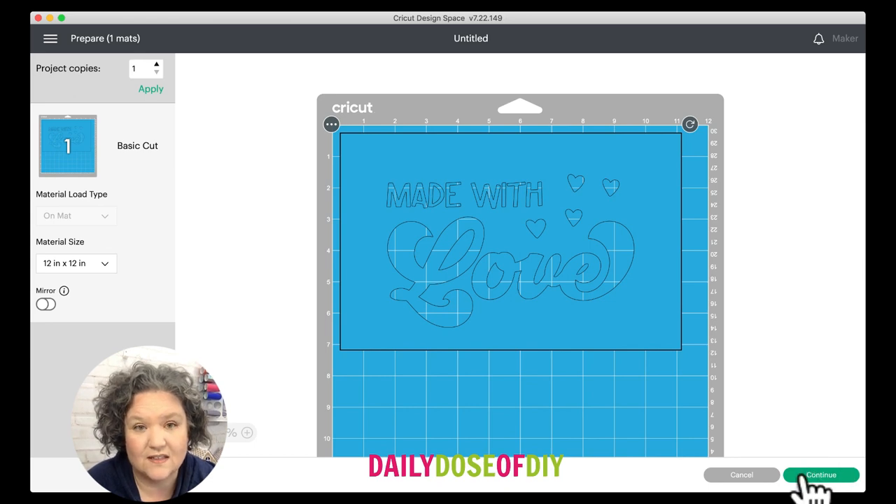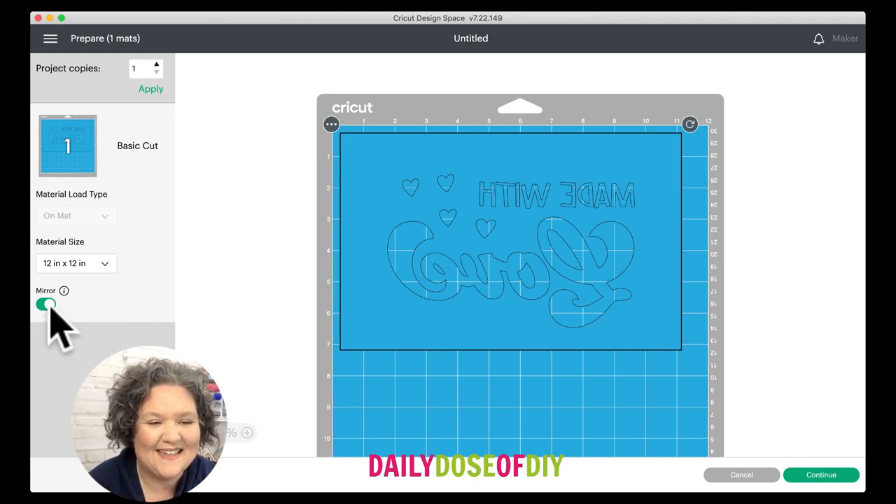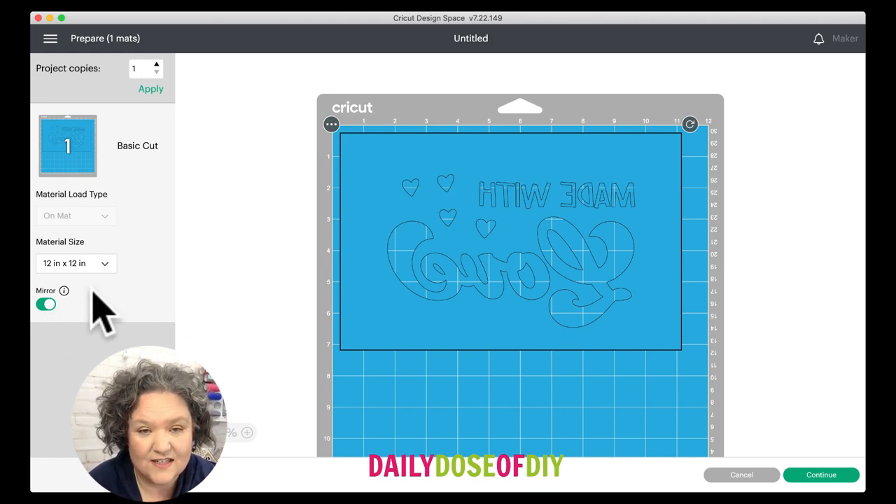We are putting this on the bottom of a casserole dish. If you're doing something like glass blocks or ornaments you don't need to mirror it, but because we want it on the bottom of the dish so we can put food in it, we are going to mirror this so we can see it from the other side. Glad I remembered that — if you're making a casserole dish, mirror your design, then click Continue.